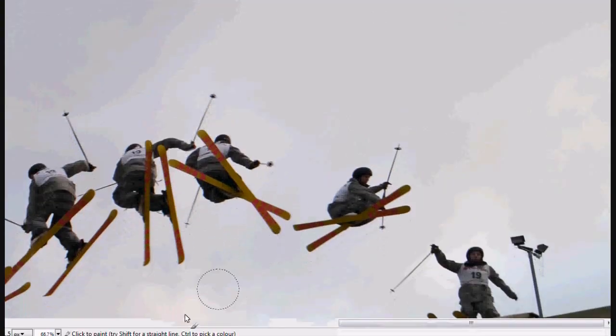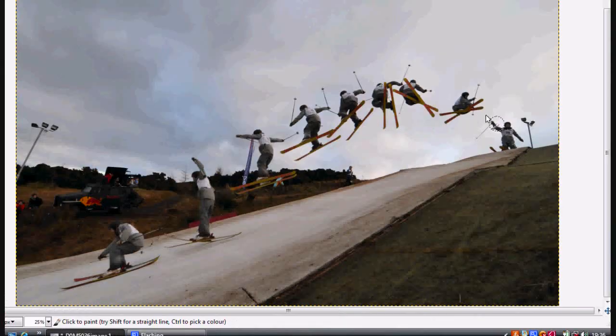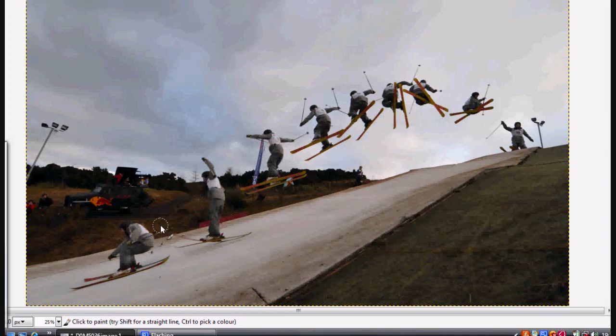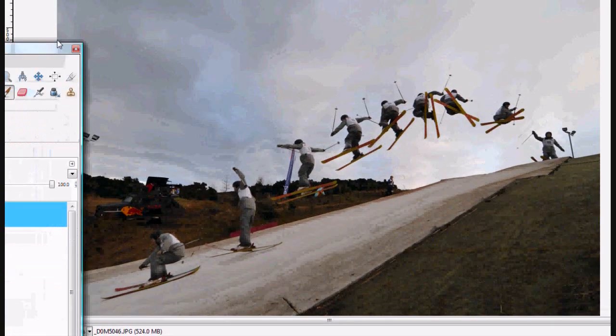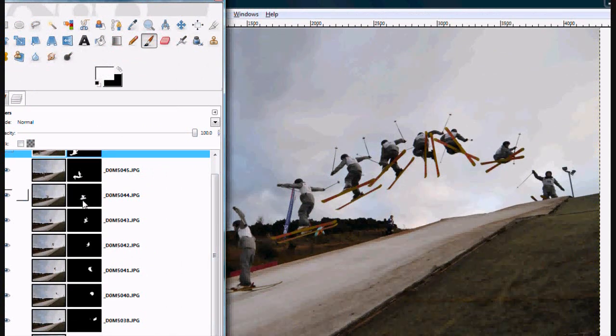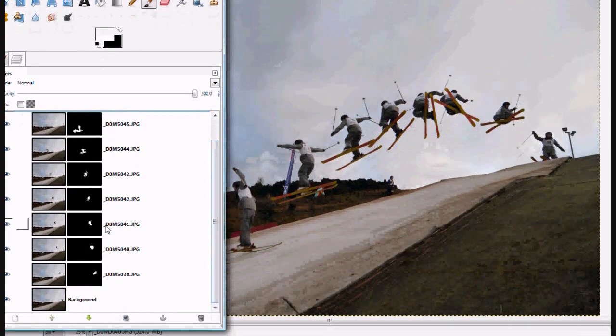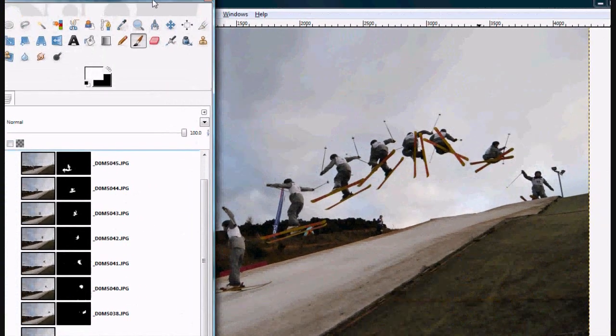Here's the finalized image. As you can see there's one, two, three, four, five, six, seven, eight, nine shots of the guy jumping up and doing a full big 360 in the air. And that's all just by using the layer mask button and deleting everything apart from the individual images. That's pretty much it.